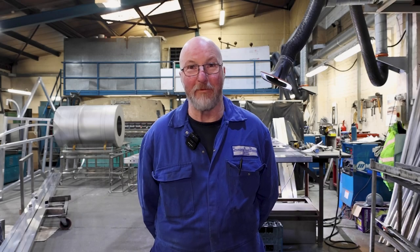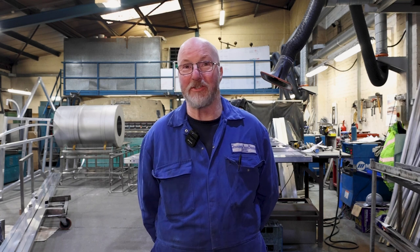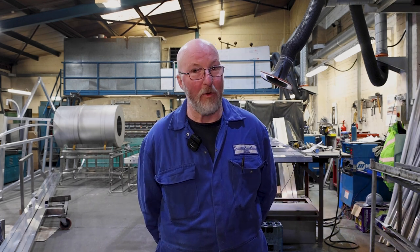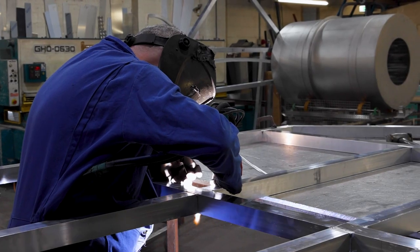Hi, my name is Jess and we're Stainless and Alloy Products. We fabricate in stainless steel and aluminium, and we have been tasked by Laura to construct the framework for the Meadow Arts art sculpture to go in Hereford.